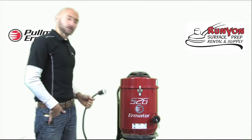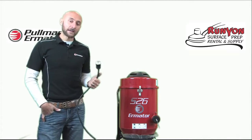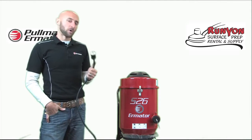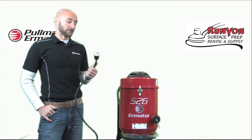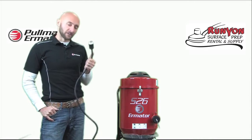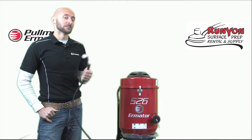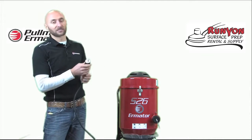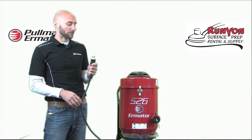When purchasing a new S26, it is going to come with a 20-amp plug on the end. Most of the time, you will not find a 20-amp outlet to plug this into. So a lot of times the first thing you'll want to do is swap out the plug with a 15-amp plug. If you purchase it from Runyon, we do this for you unless you specify otherwise. It really doesn't take a whole lot since this is just a 120 single phase unit.